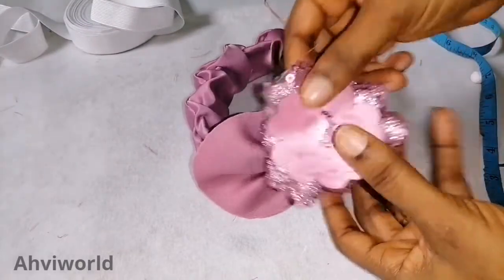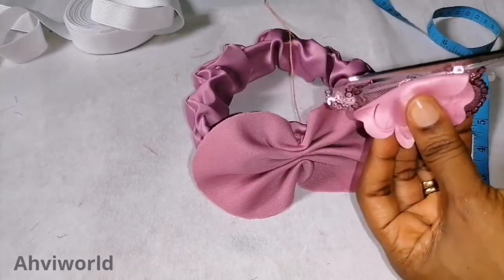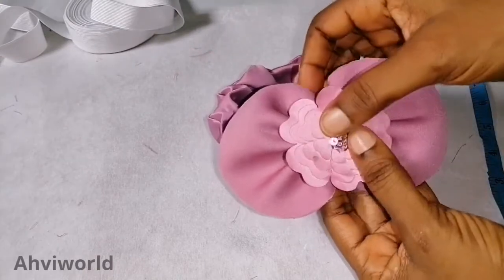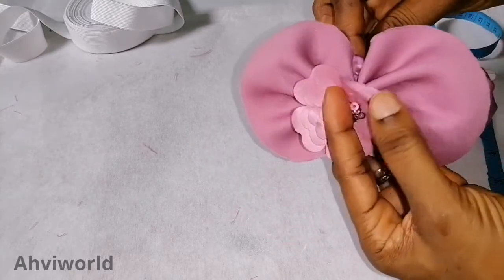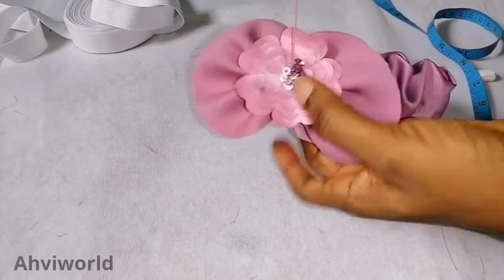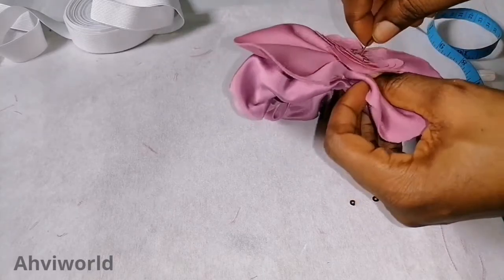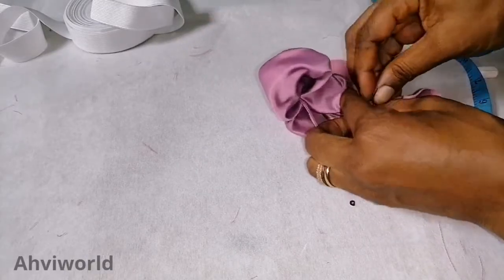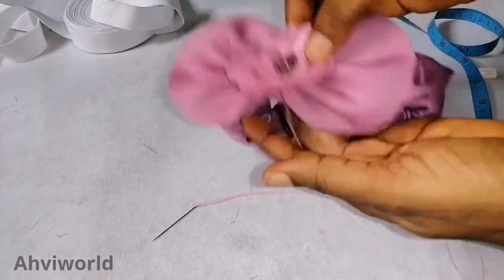Now I place the lace patch on top, but it's too big so I remove the middle one and just trim it to the right size. I place it on top of the midpoint and stitch it again. You can also use glue to attach it — it's not necessarily a must to stitch these parts.